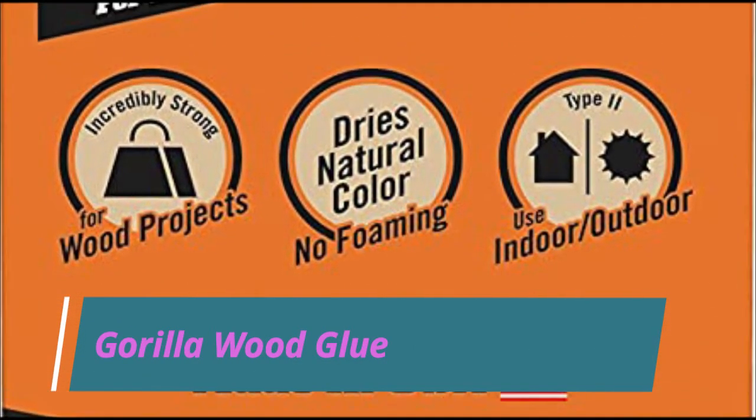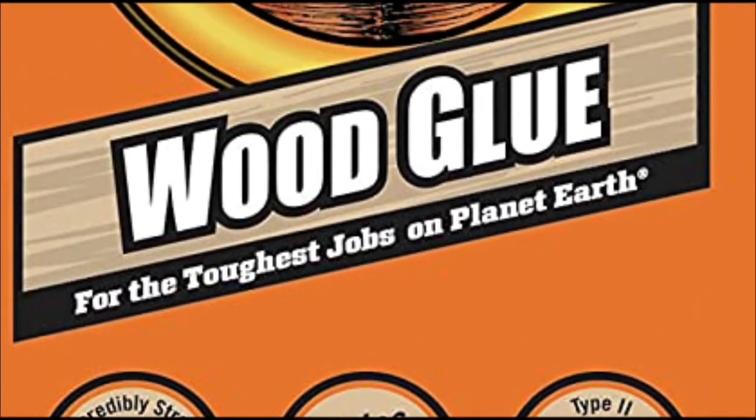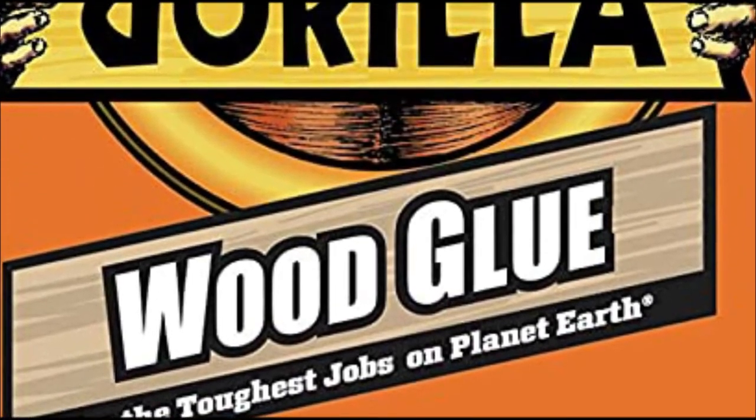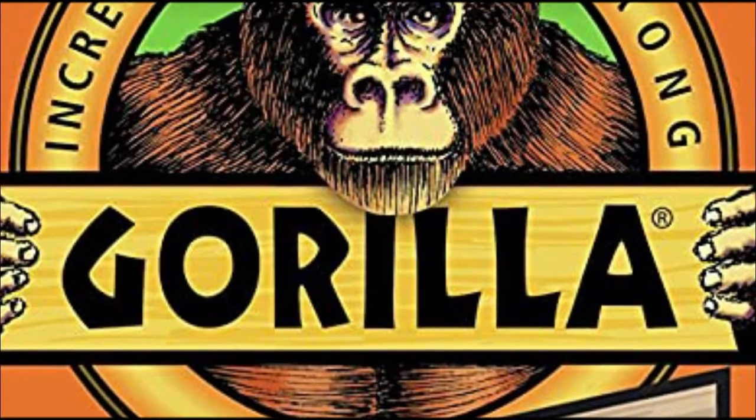Gorilla Wood Glue. Gorilla glue is known for being strong, and this Gorilla Wood Glue is no exception, using a water-based formula that dries within half an hour and is completely ready to cover up in a day.